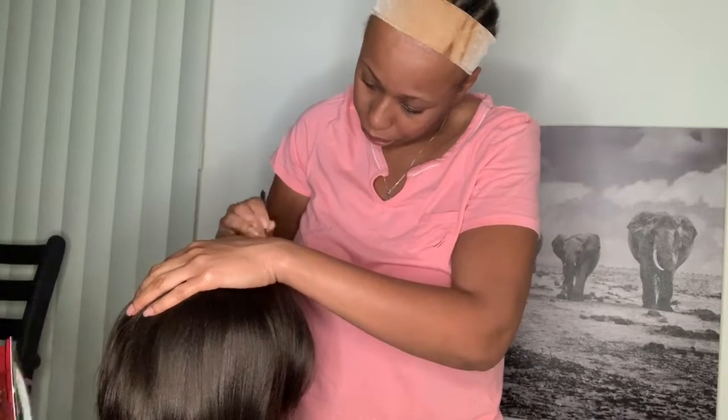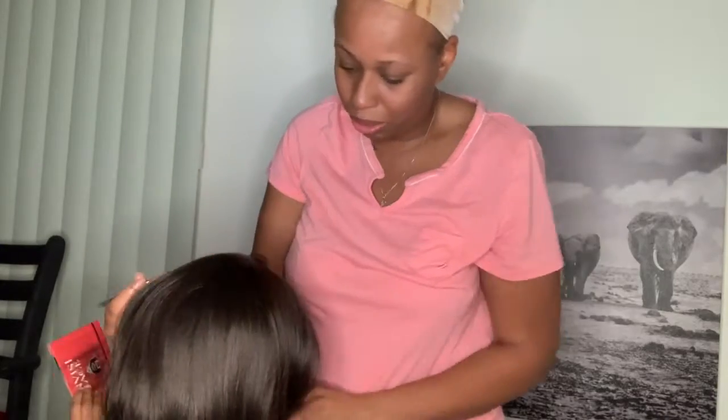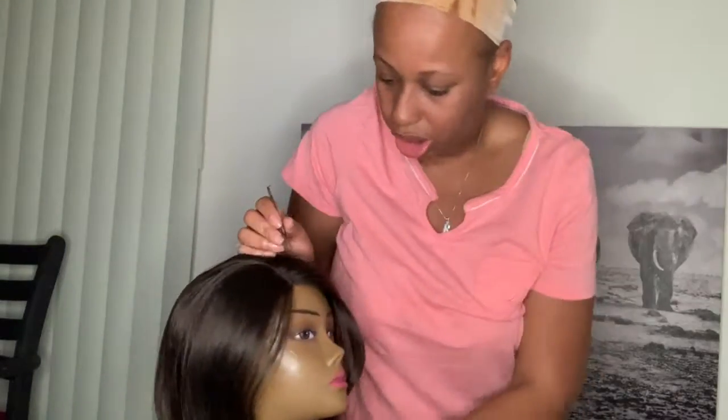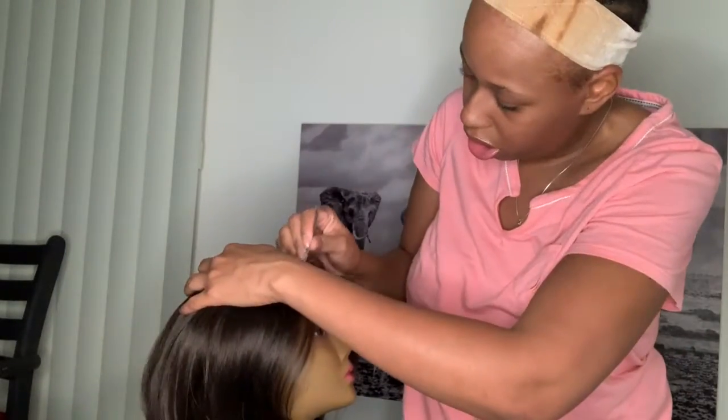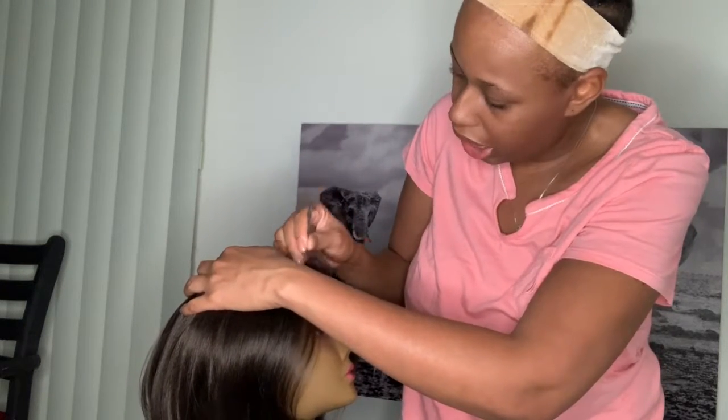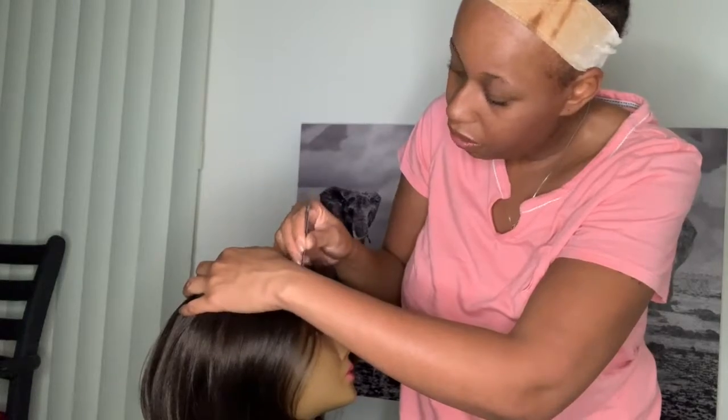I'm plucking the other side now. I know you really can't see it, but I'm not skilled enough to do it facing the opposite way toward the camera. I'll fast-forward this part and I'll see you guys in a little bit.